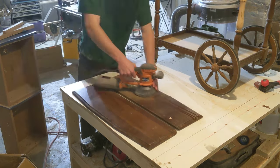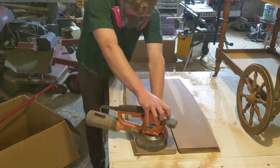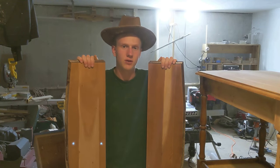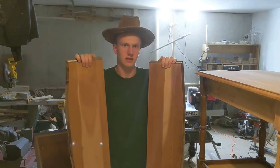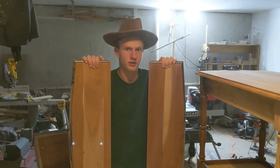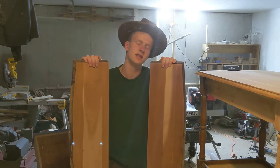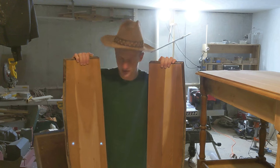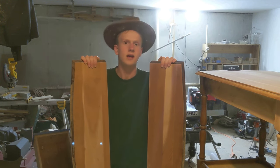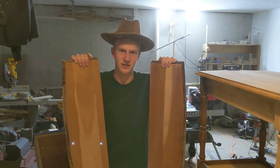One thing about sanding down old finishes is you always have to face what lies beneath. I have it sanded down, and one thing you'll notice is that this piece is a lot lighter than this piece. You may or may not know that cherry darkens with time as it's exposed to light, particularly UV rays. My guess is that this cart sat for a long time with this side up against the wall, so it was not exposed to as much light or UV rays. Just a goofy side note — let us continue.